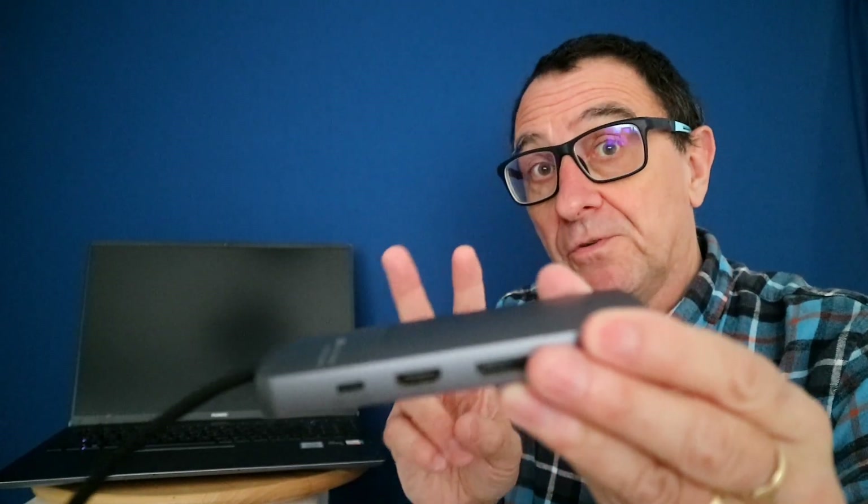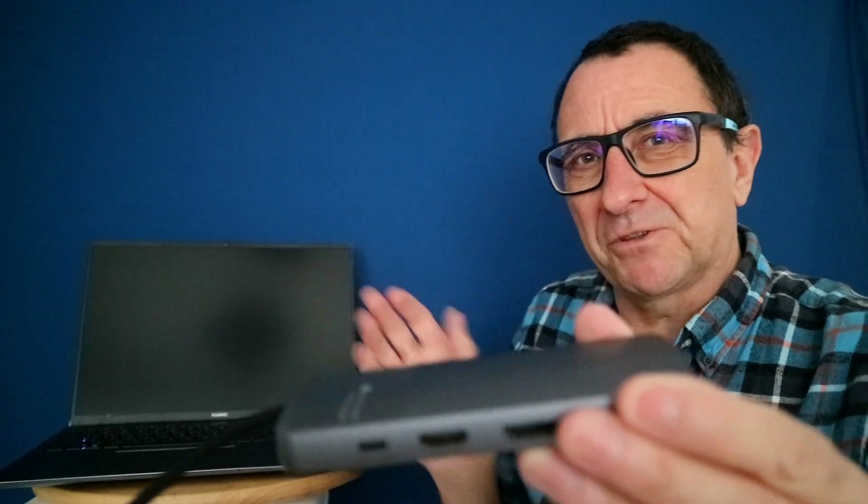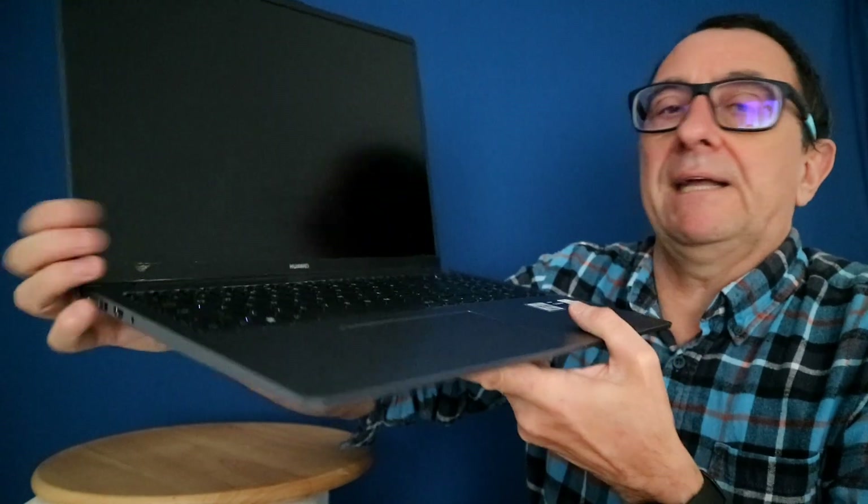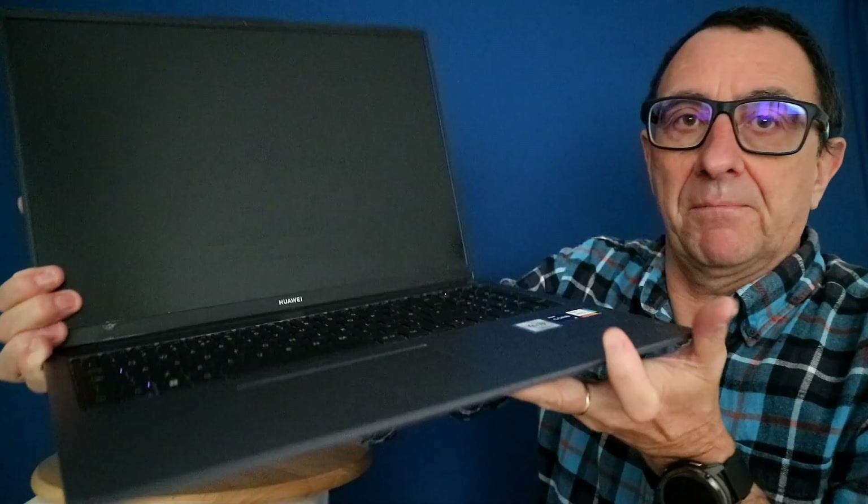This will enable you to connect your PC to an additional monitor, or up to two monitors. If your laptop doesn't have an Ethernet port and you want to hardwire it in, you've also got a dedicated Ethernet port right here.